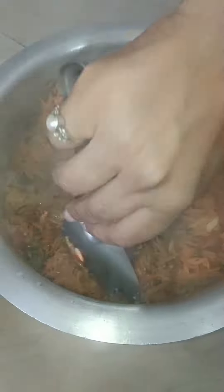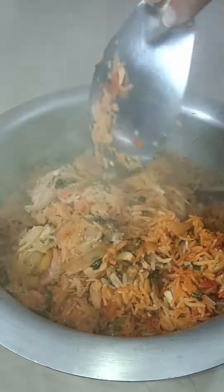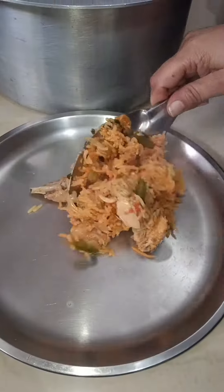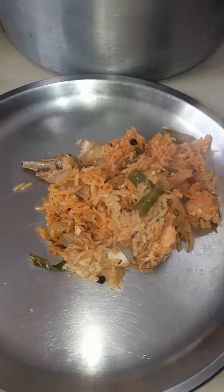So guys, we are ready to serve it. It's very beautiful, very nice. Make it for the family — see you in the next video, bye bye!